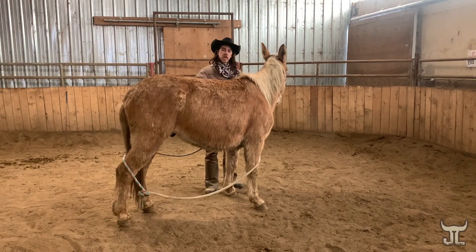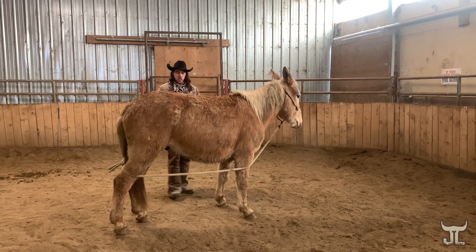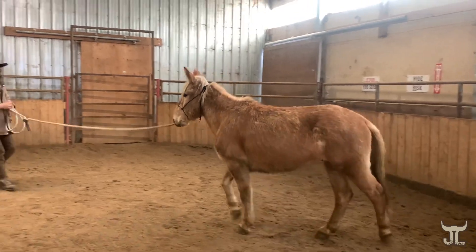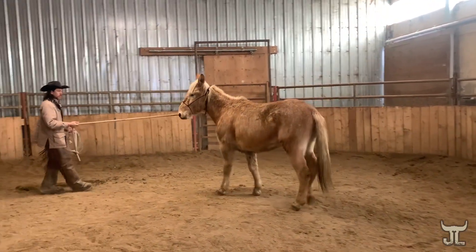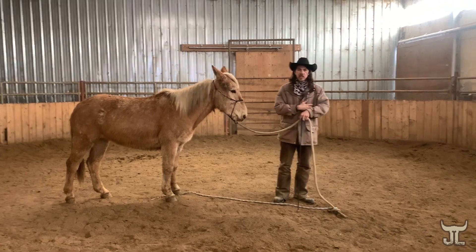I just want him to get okay with tossing ropes everywhere, and then when he feels pressure on that halter, to just follow that pressure. I'll probably spend a minute or two here just letting him think this is the easy place to be.